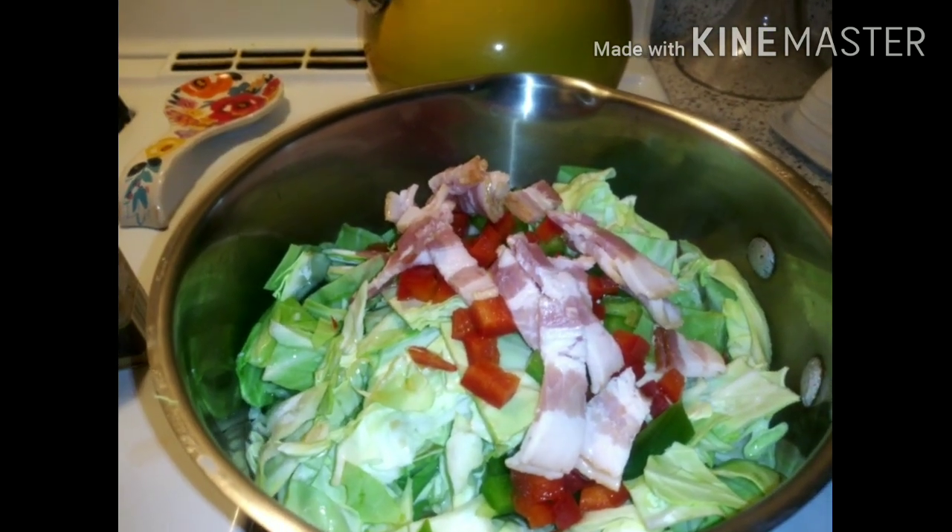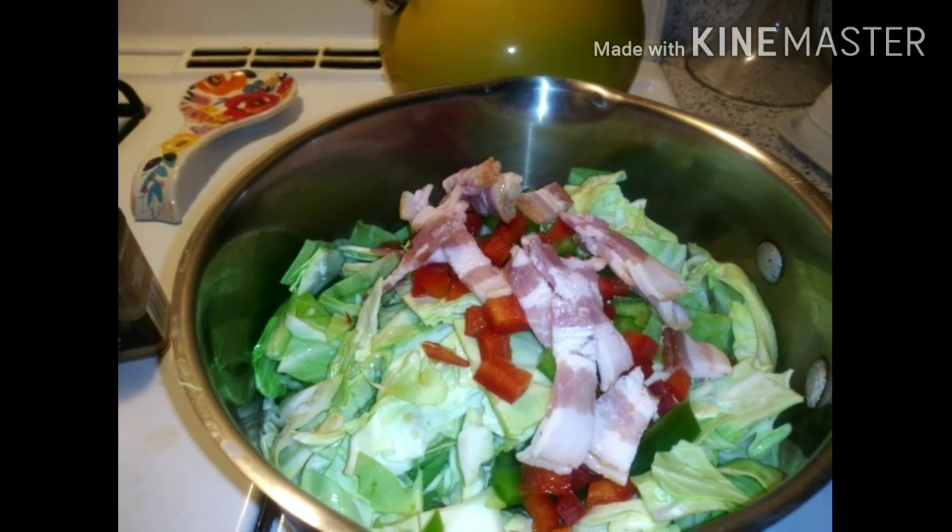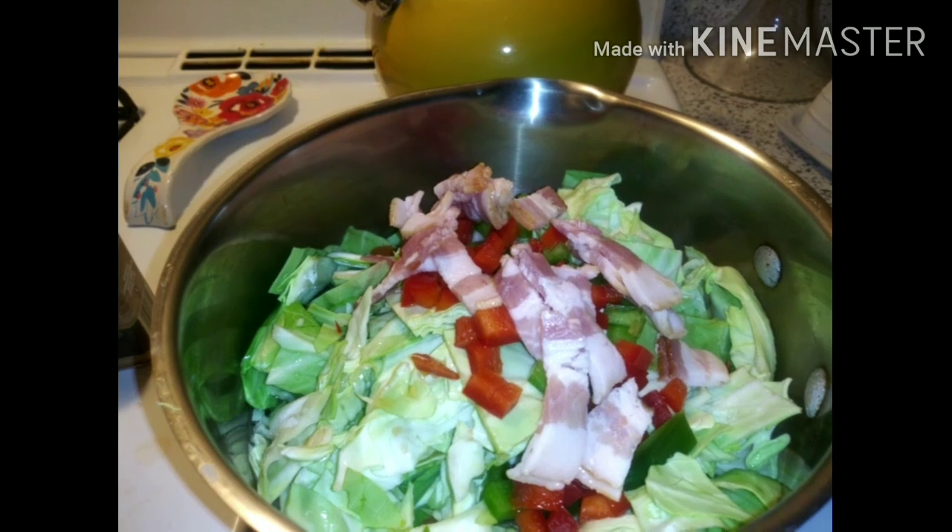Welcome back to Cherokee's channel. It is Sunday, a blessed day — if you woke up, you are blessed this morning. I am cooking Sunday dinner.